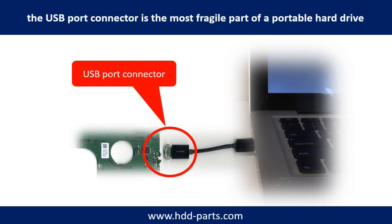Breaking the port connector is very common in portable hard drives, because the connector is soldered on a very thin PCB board. This is the most fragile part of a portable hard drive. One side of the connector is a heavy hard drive relative to the thin PCB board, and another side is a fixed computer. The connector is like a fragile bridge in between. Also, every time you use the portable hard drive, you need to plug and unplug it. Sometimes the power connector is broken, but most of the time it's the USB port that is broken, and most likely the broken part is the thin PCB board inside the portable hard drive.